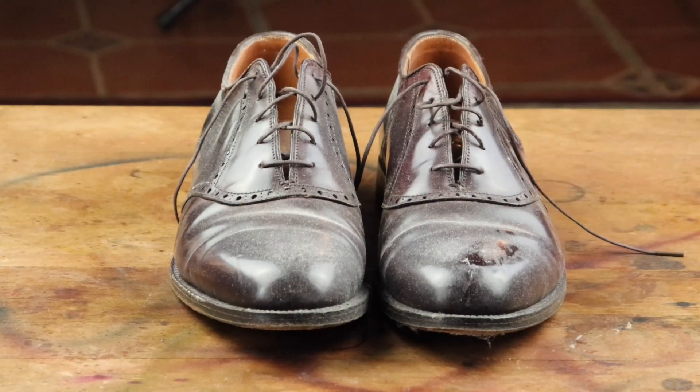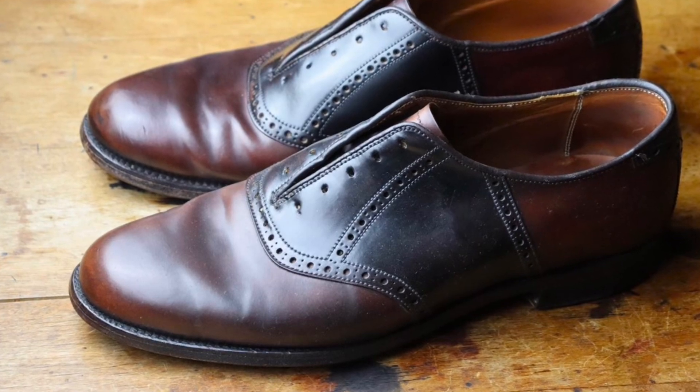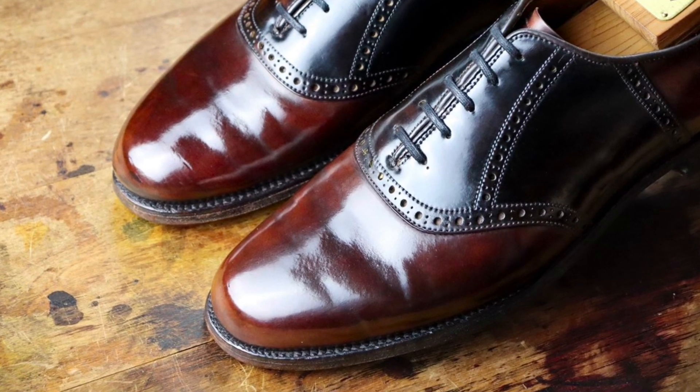When it combines with everything, it really gives you a beautiful glass-like appearance that really can't be beat. Here's the before, and the only way to really get from this — here's another pair I've worked on — to this, see how shiny it is, is really to use wax.